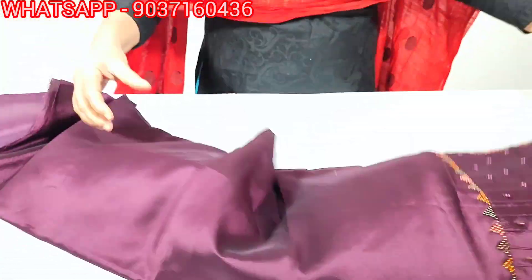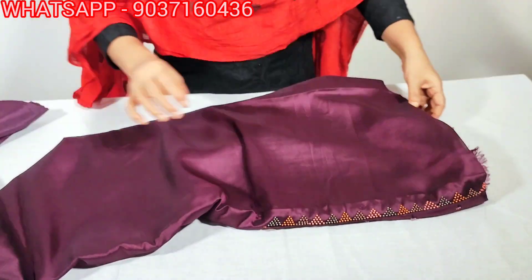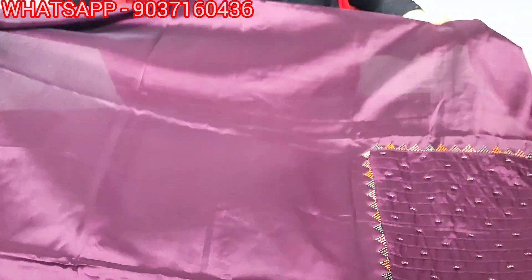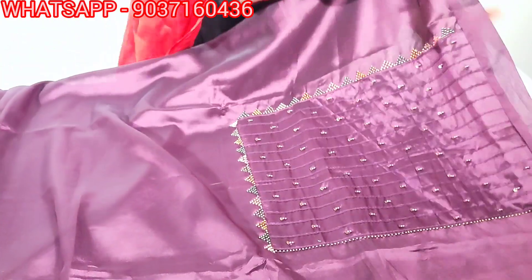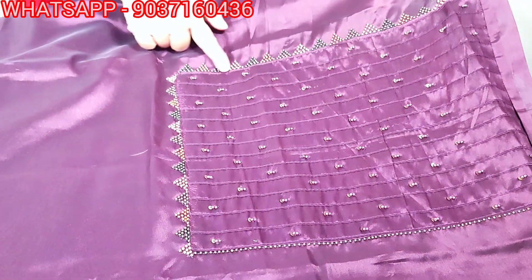First, it is a silky fabric — a soft silk material. It has a flow layer and a cloth layer. It features a hung design with beads.